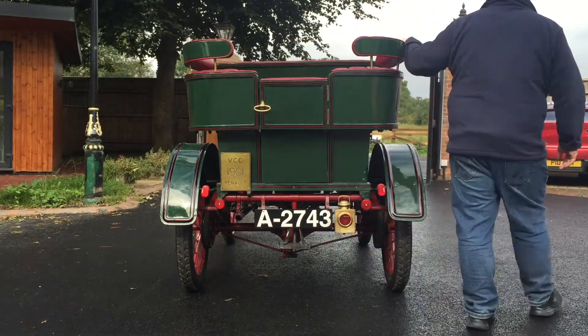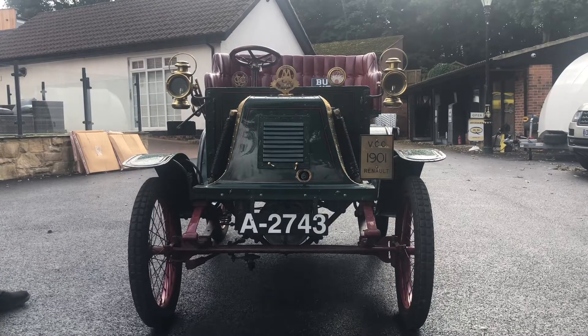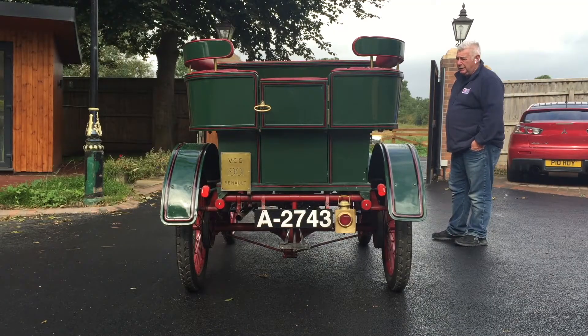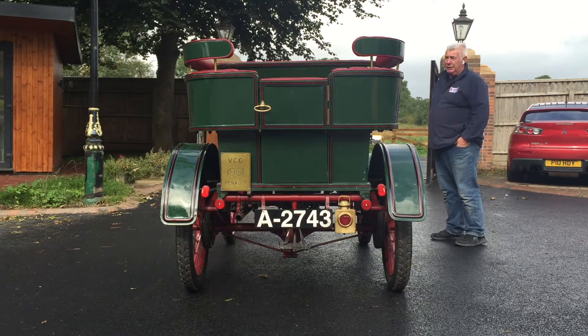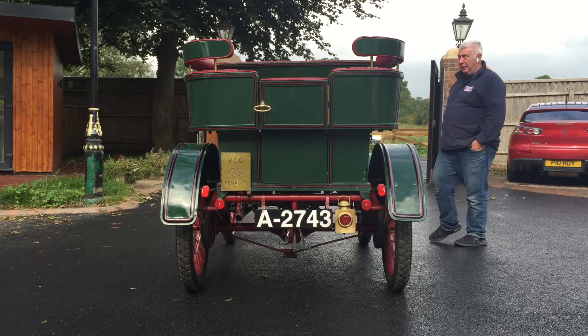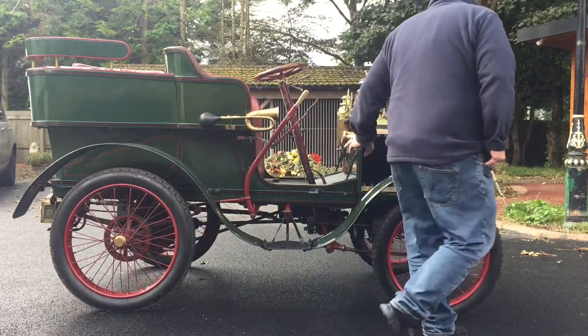We've done extensive work on the car, especially to the gearbox. We obviously recommissioned it, got it up and ready to run, and we've actually fitted a reverse gear which the car had originally but was taken out for some reason — and we found it in the boot, actually found it under the seat here in a box.